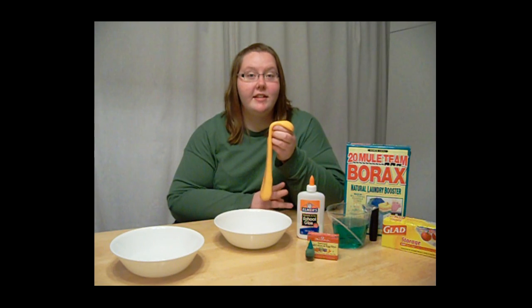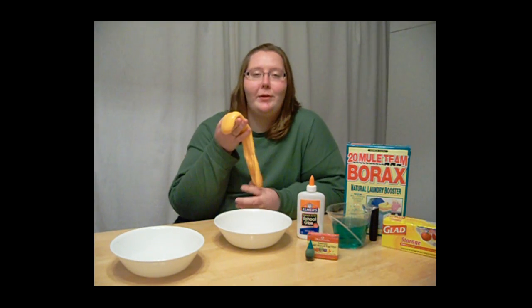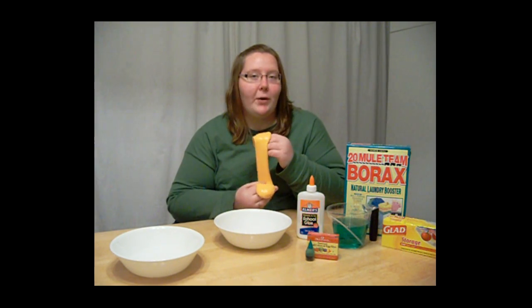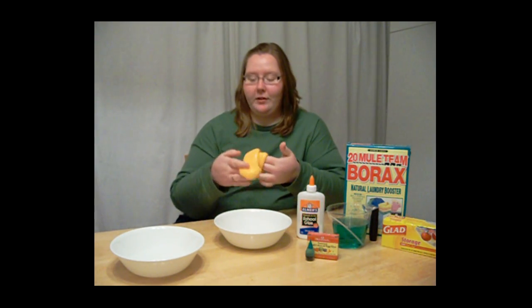Welcome back to Saturday Science. Today's show is all about the ooey-gooey polymer we love to play with called slime. I'm going to show you how to make it out of common household ingredients.